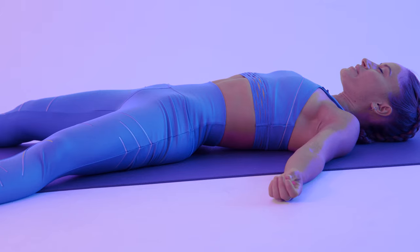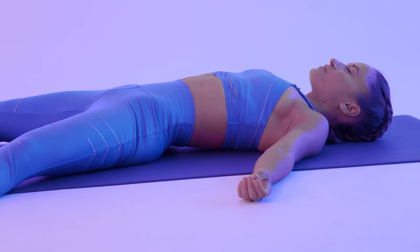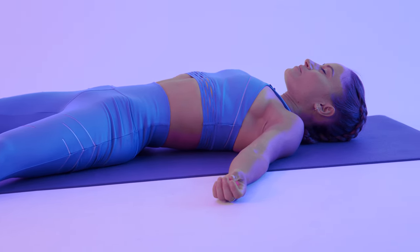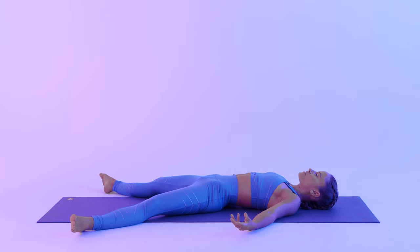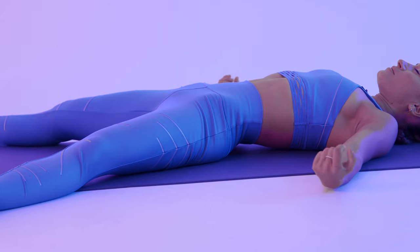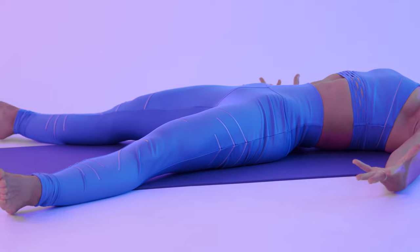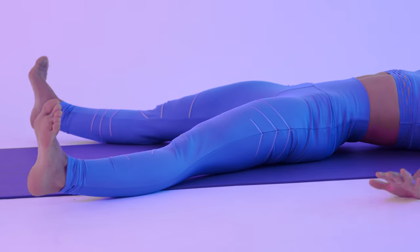Slowly come back to your physical body, and notice your breath. Start to move your toes, your fingers — just taking your time. Maybe moving your ankles, your wrists. And your next breath in, just stretch your body however you wish to do so — maybe sideways, maybe your arms above your head — just waking up gently.